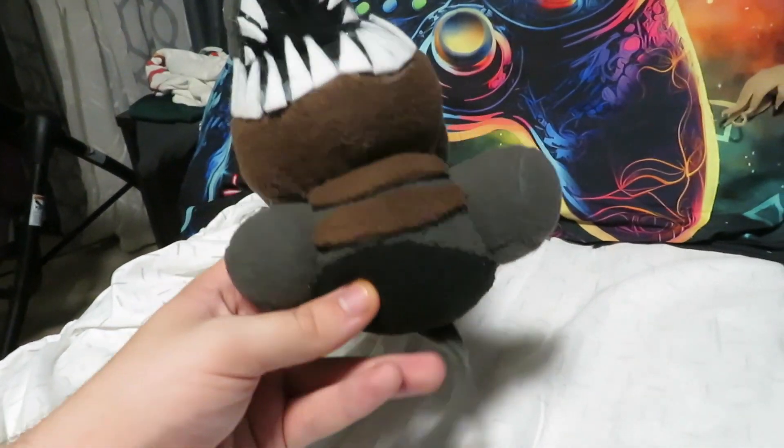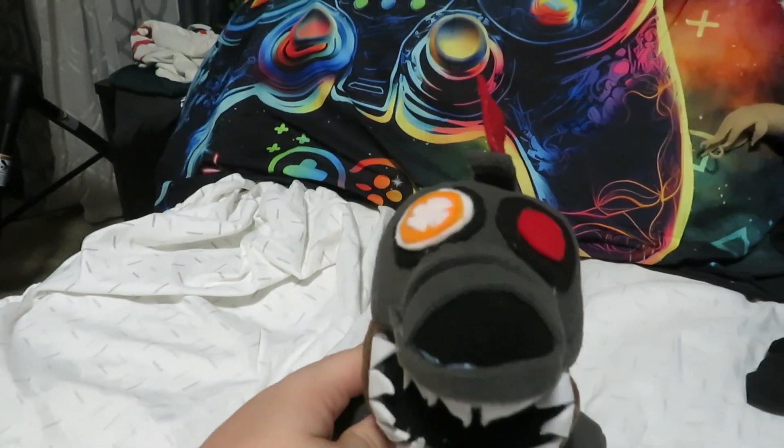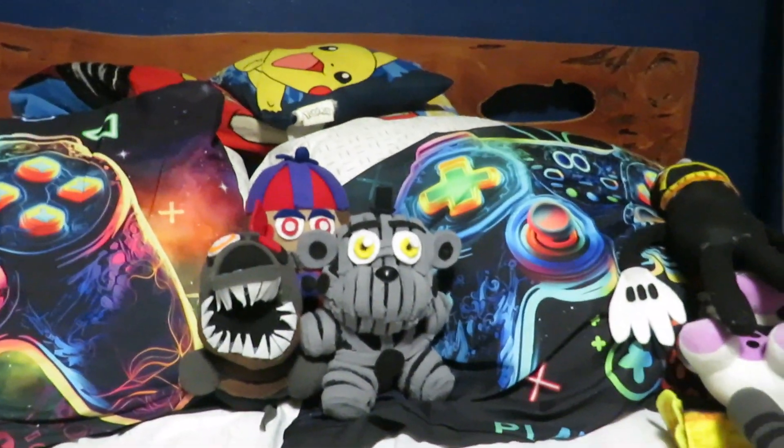One thing I might add is more stuff on the bottom so that it's not completely empty besides his tail, because I feel like he has more wires. But that is Mr. Ruin Monty, who is also obviously shorter. I think he looks pretty nice.